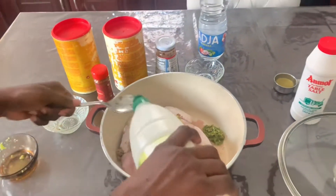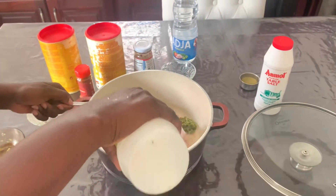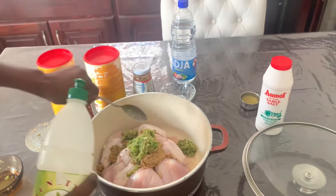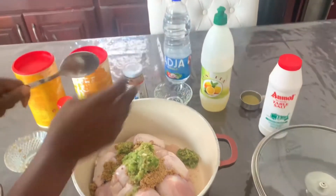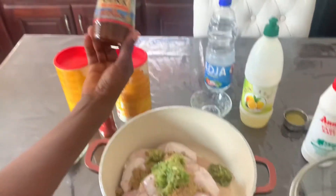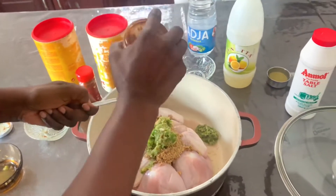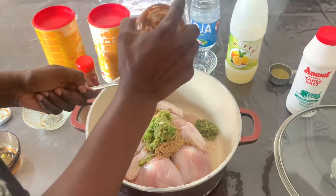This is about two tablespoons of lemon juice. This is Jamaican jerk seasoning — the Nasi Dufraena — one tablespoon.